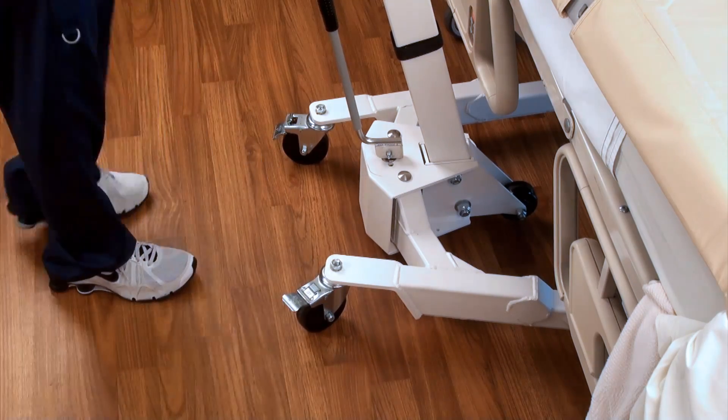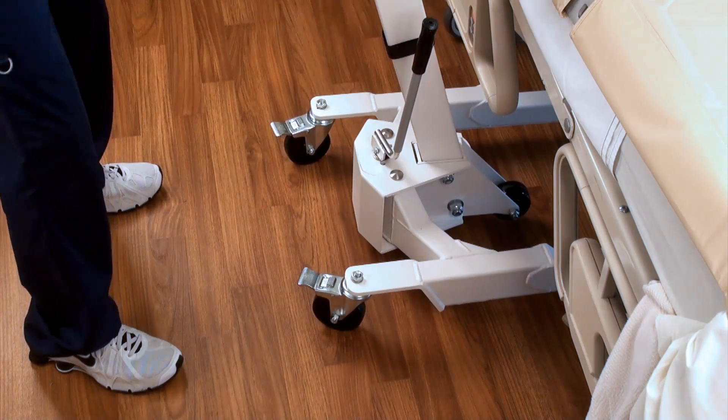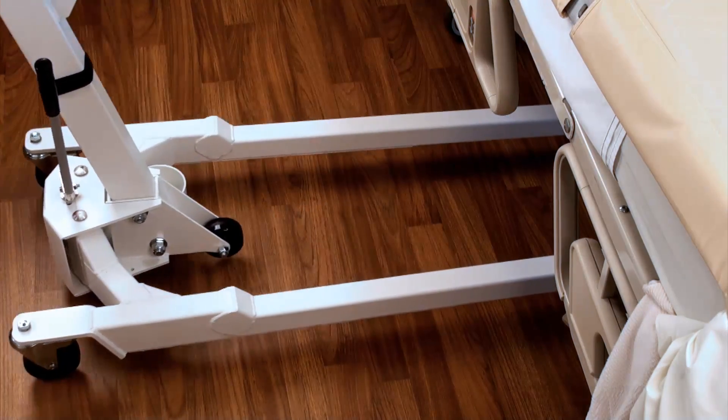Unlock the wheel brakes and set the stance to narrow once more using the stance adjustment handle on the base. Roll the scale away from the patient's bedside and chart the weight.